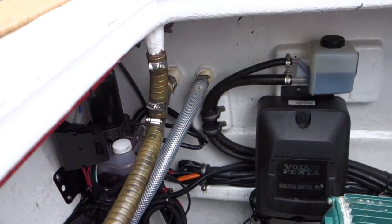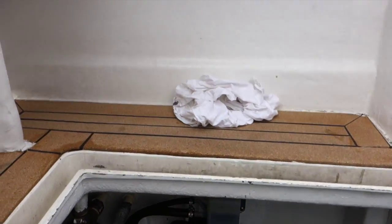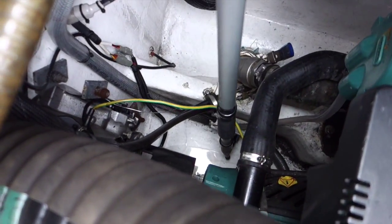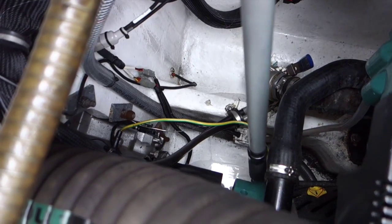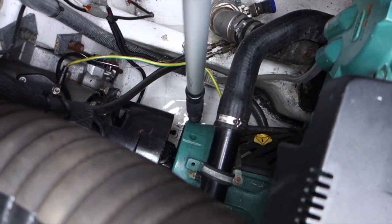The last two things that we need to do is to check the bilge pump. Down here under the engine, we've got two float switches. The one on the side is a high water alarm, and if you lift that up with a boat hook — which is found near the cabin door — you can hear an audible alarm from the dash. We have another float switch further down in the bilge that runs the pump.